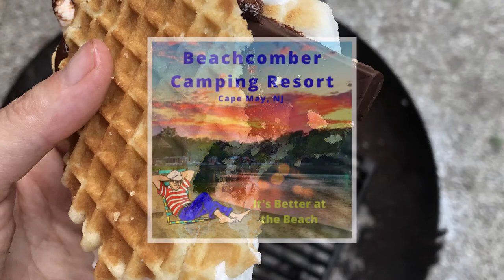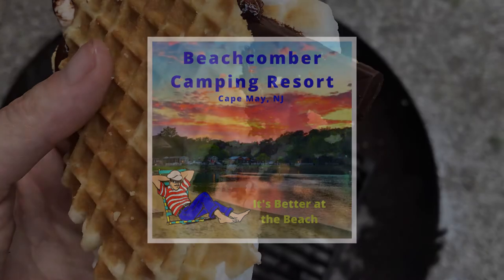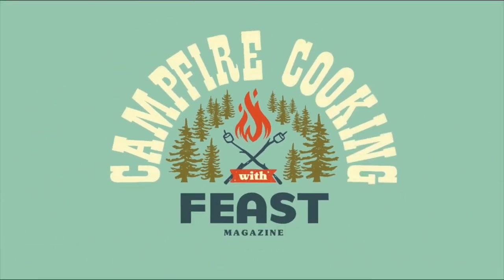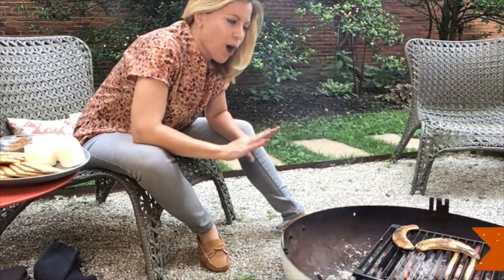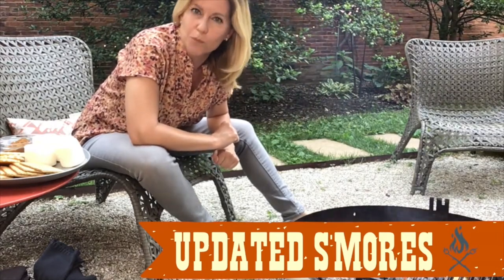Welcome to Feast Magazine's Campfire Cooking, sponsored by Beachcomber Camping Resort. It's better at the beach. Hey everybody, it's Kat, and today I'm going to be spending the entire demo around the campfire because I'm going to show you how to make updated s'mores.